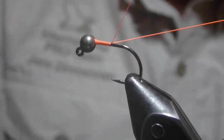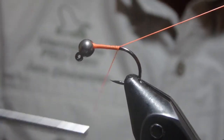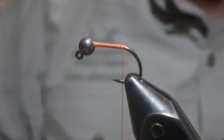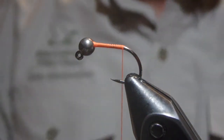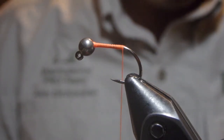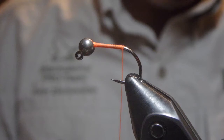Let's take the thread back. The fly originally in the book calls for hook sizes of 14 and 16, but for ease of viewing I'm using a number 12 here with an appropriately matched bead.